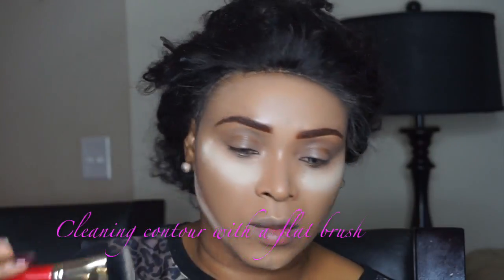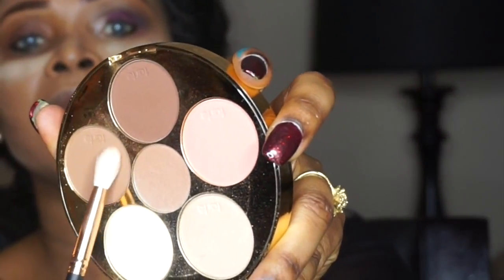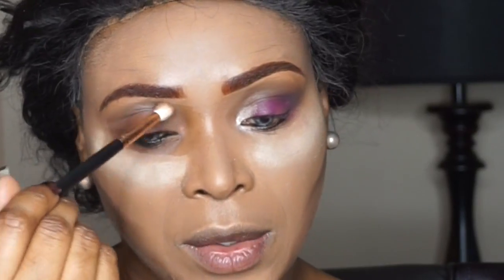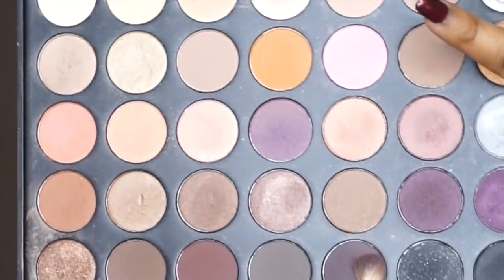I'm using a flat brush from Juvia's Place to work around my contour and move to my eyes. I'm using that light shade that I'm pointing to right now as my transition color. I already have my other eye done off camera, so I'm going to follow the same steps on this other eye.